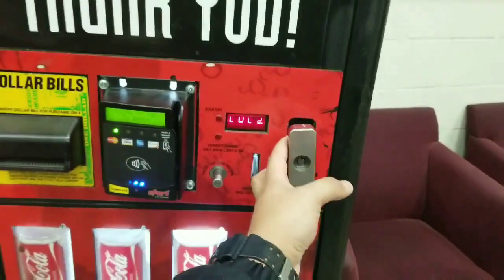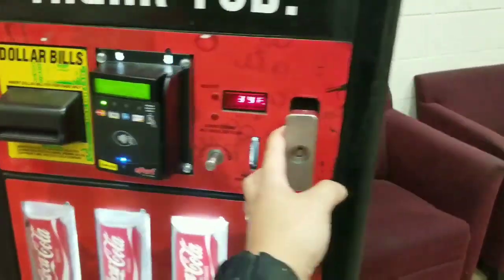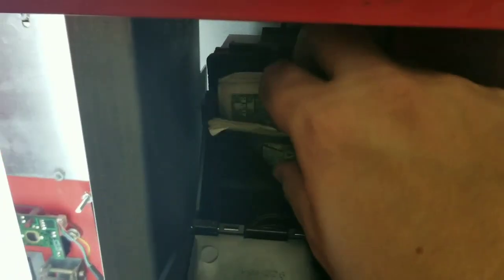I'm going to leave the coins in there for now and check the soda machine. The soda machine is open and this one does have a credit card reader, so it accepts both credit cards and cash. You open up this section here and you can see the cash box right there. Let's open it up and take the cash out.